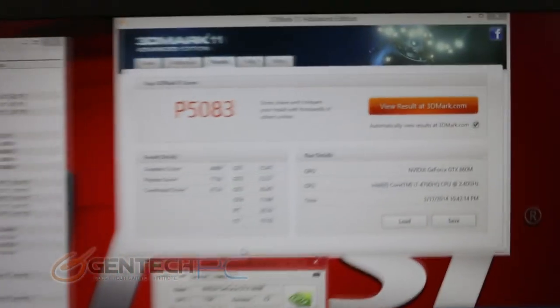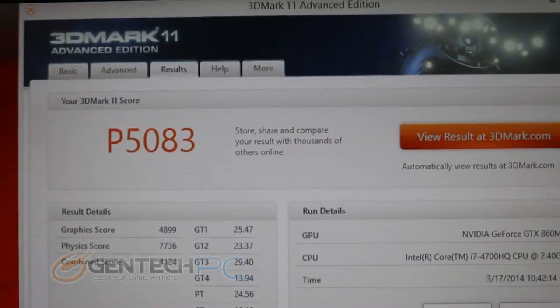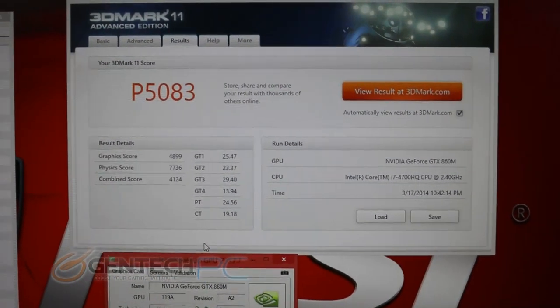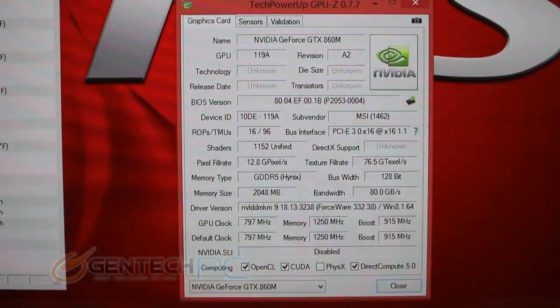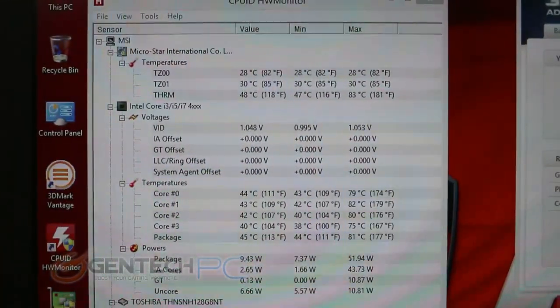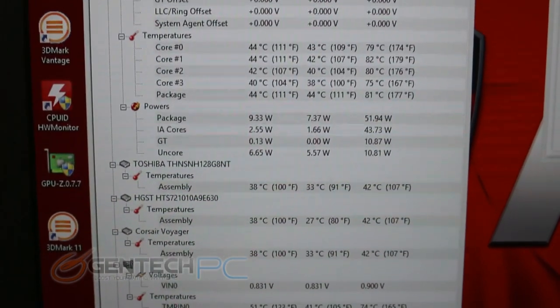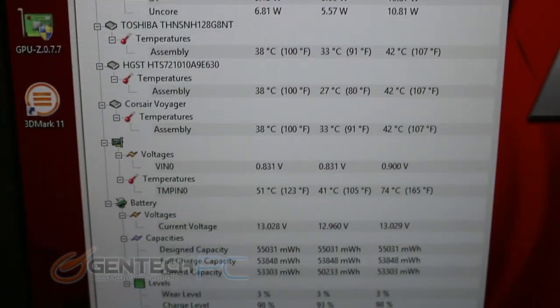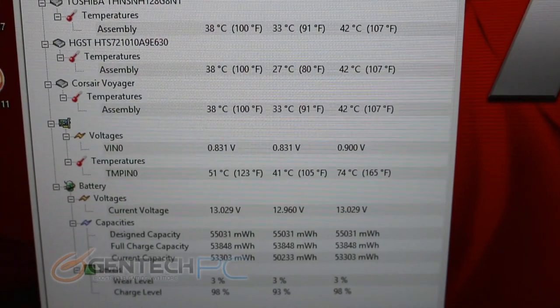Now we jump into the benchmarking section. Here we've run the 3DMark 11 benchmark and got a performance score of 5083. Below our 3DMark window we have the GPU-Z window open with all the details on the Nvidia GTX 860M. Further to the left we have all the thermal monitoring that was running during this benchmark. Temperatures are very important when considering a laptop's overall performance — the CPU reached a maximum temperature of about 80 degrees Celsius, and the GPU was only 74 degrees Celsius. Both temperatures are considered very good and can meet and beat some of the larger laptops out there.